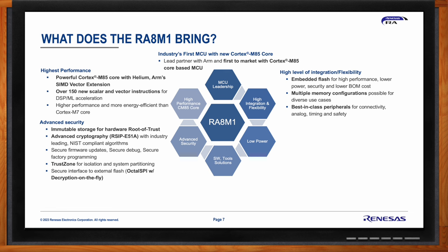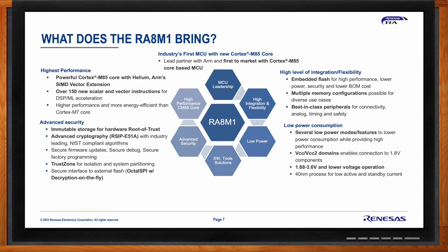Best-in-class peripherals are built in for connectivity, analog, and functional safety. The RA8 series devices have several low power modes and features, and introduce VCC and VCC2 domains allowing connection to 1.8V external components while running the rest of the MCU at 3.3V. This gives customers flexibility to connect to lower-power 1.8V devices. A wider voltage range supports connection to lower voltage components, and the 40nm process enables low active and standby currents.